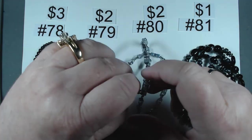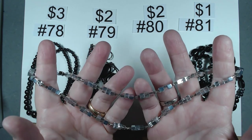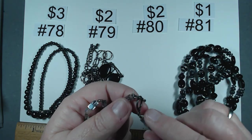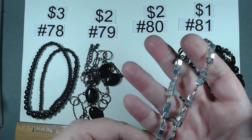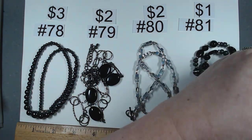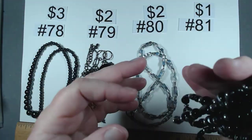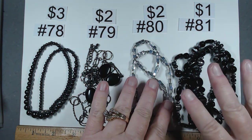Item number 80 is 20 inches of mirrored glass square beads and small spacer beads with a toggle closure. Look at those beads — gorgeous. $2, and I think that would pair beautifully with number 81 — 35 inches of acrylic beads, black and silver, an endless necklace with no closure. But look at these two together — gorgeous.